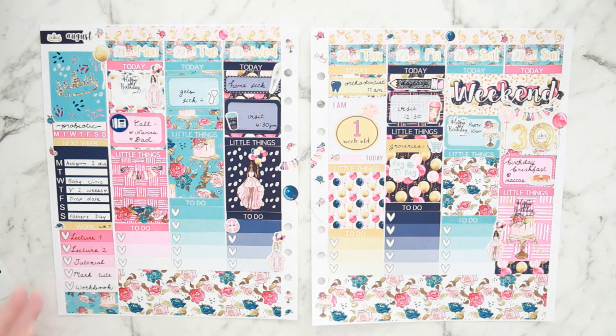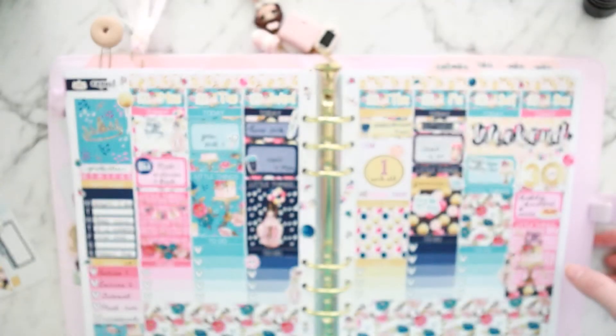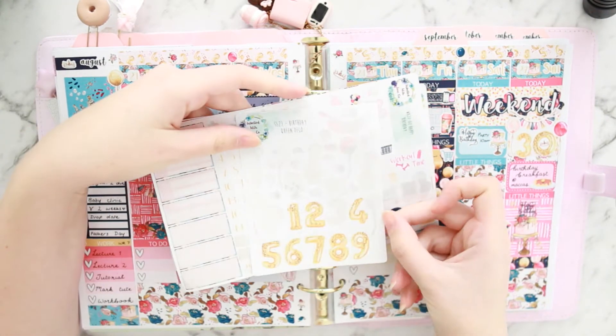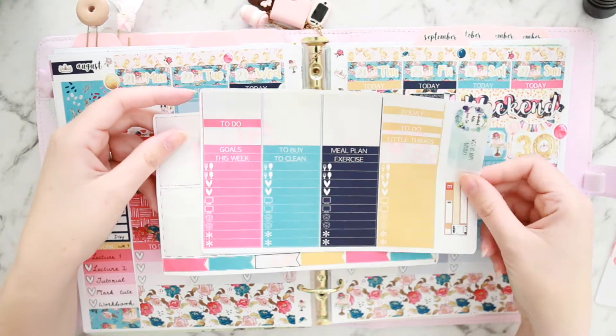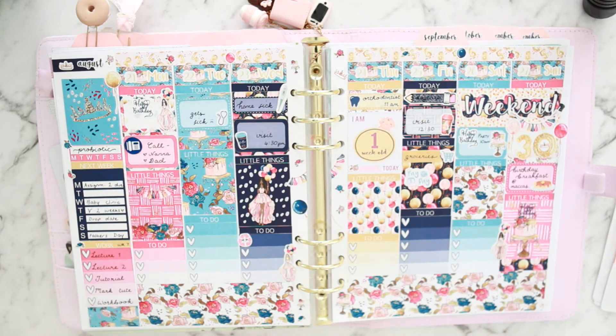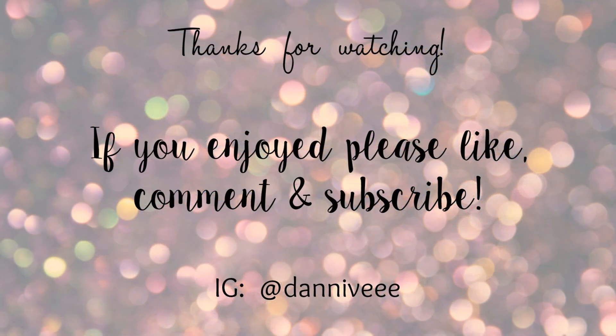Now I'm finished — I've put my inserts away. I hope you guys enjoyed this plan with me. I loved how it turned out and was really happy with it. You can see how much I have left after a white space spread — these kits are huge! Thanks for watching. Don't forget to give me a thumbs up if you enjoyed watching, and subscribe if you haven't already. I'll see you in my next video, bye!